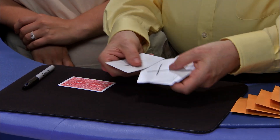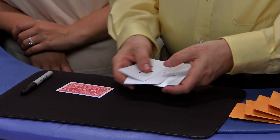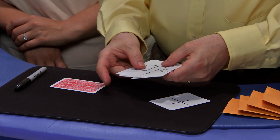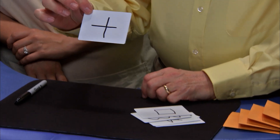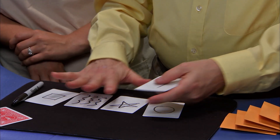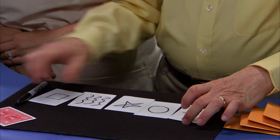So essentially, you have cards that have pluses all on one side, and on the other side there are the symbols. On another card, put a prediction — which is a plus. Put that aside. Lay out the cards so you see the different symbols and they don't see all the pluses on the other side. Take your envelopes and you're ready to begin.